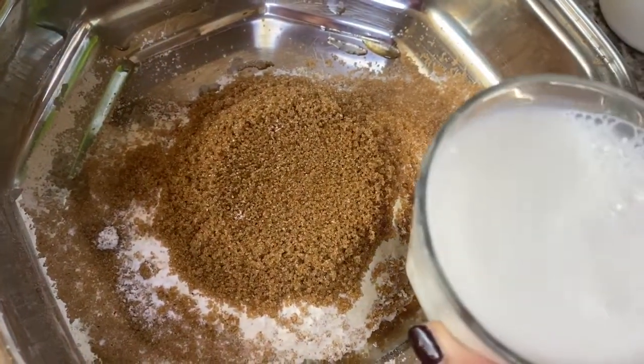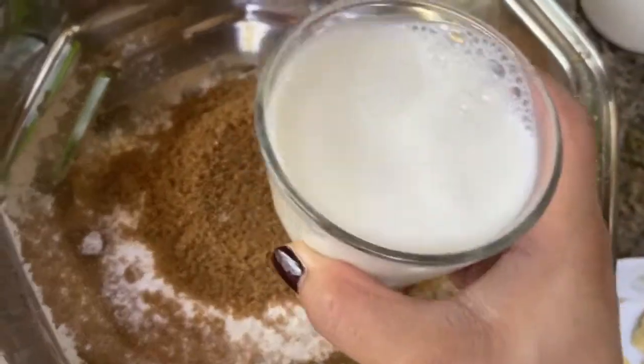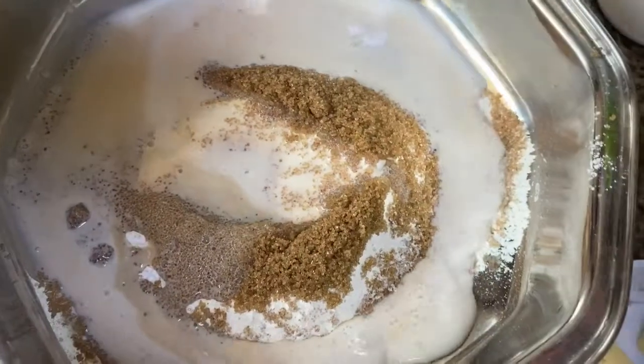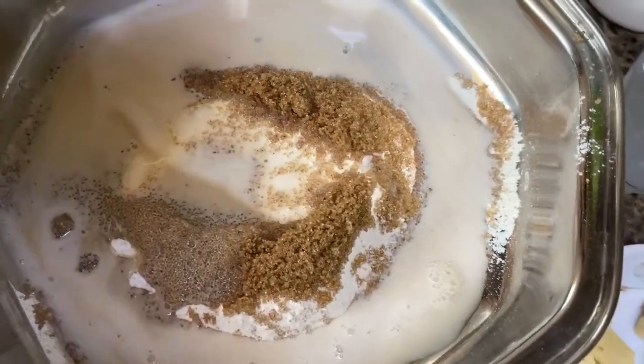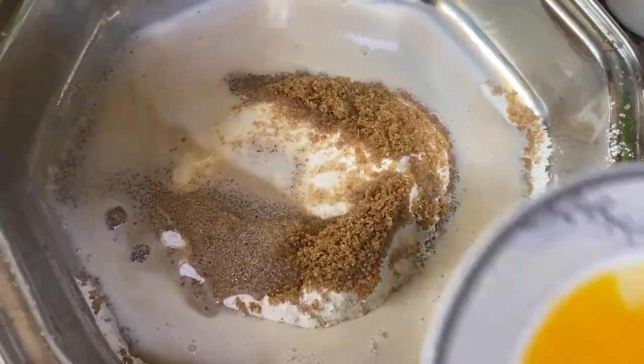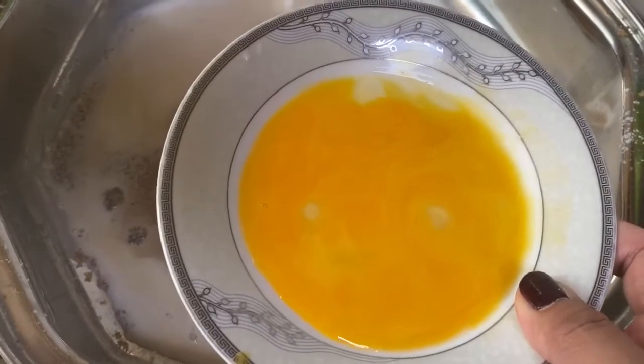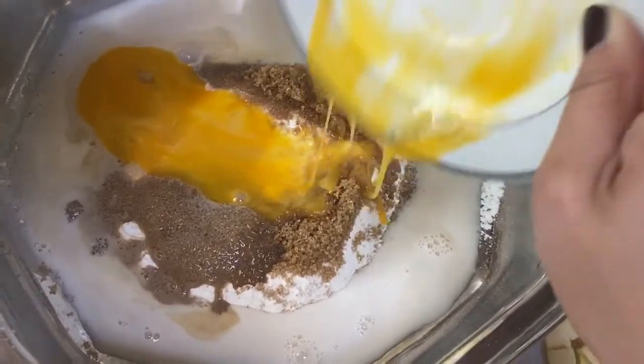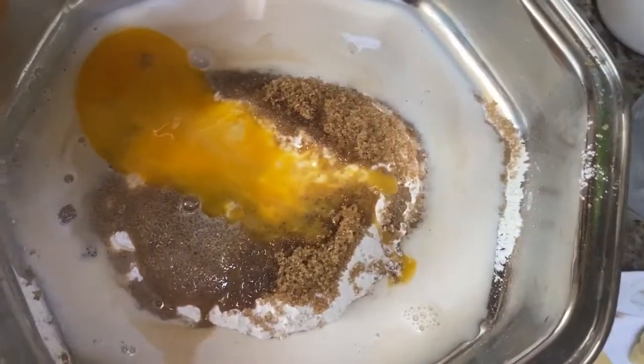Mag-additional tayo — ito po ay fresh milk. Nalagyan na natin yung fresh milk, one pack lang po yung laman nyan. Tapos po, meron tayong itlog. Ang kinuha ko lang is yung yolk lang. So, imimix natin siya dyan.